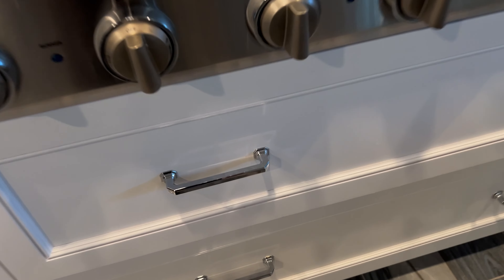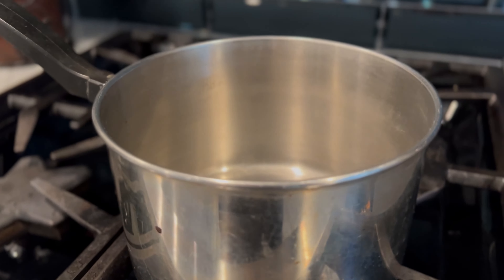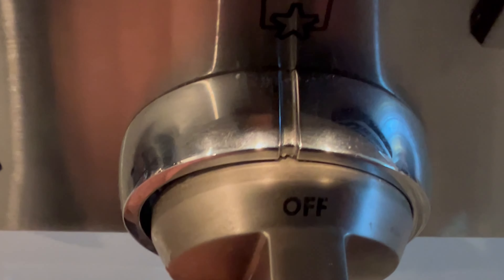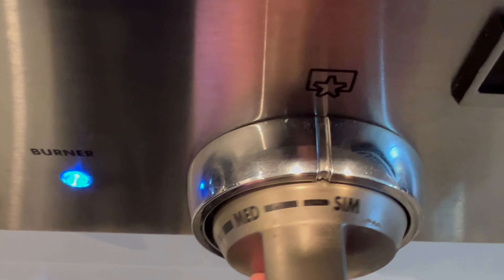Now that we have our chocolate, I will grab a pot from under my stove and put it on my stove. I will then fill the pot about halfway with water. Once the pot is halfway full with water, I will grab a glass bowl and place it on top of the pot. Now I will turn the stove on medium heat and let the water begin to heat up.